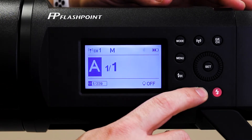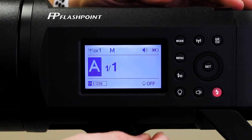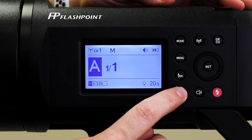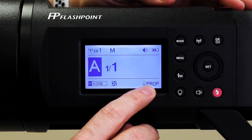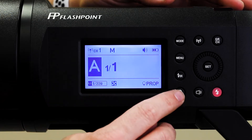This button right here is just to turn on the audible chime — whenever you make a change, it'll make a sound. Down here, this light bulb button is to turn the model lamp off and on. You'll see it just turned itself on to 20% there. I can click it again and it goes to 'prop,' which means it's going to try to track with the same amount of power that we have the flash set to.